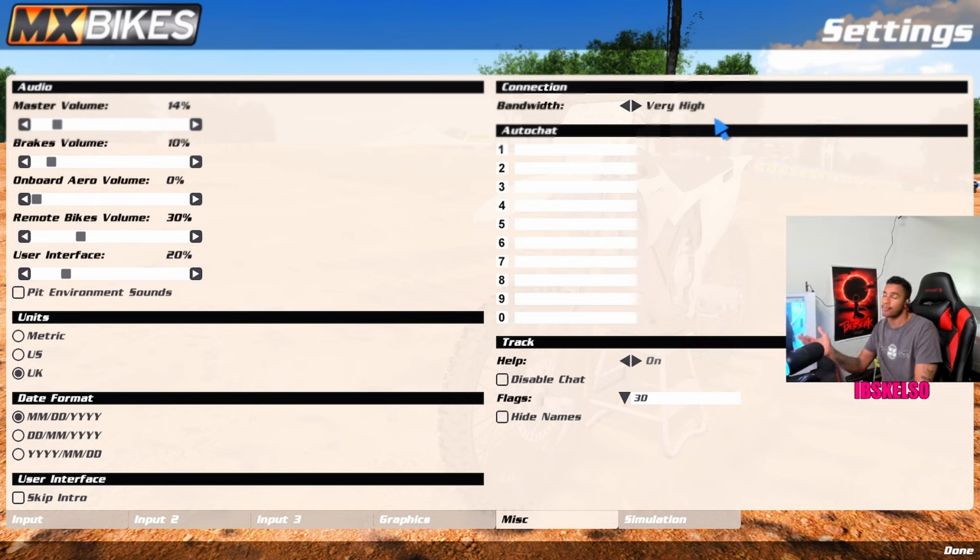Auto chat — I don't have anything in there, but basically if you type something in like a phrase, you press a number key and it auto generates in chat. I hate when people spam auto chats. Track help on — that's like when it gives you your flags when the marshal is waving the green flag. If you're just starting this game, keep this on so you can learn flags. Blue means leader, green means go, white means last lap, checkered means you finished the race, yellow means hazard or people fallen in front of you, blue flag means leader is coming behind you — take the slower lines. Disabled chat — I don't have it on just in case people need to say something to me.